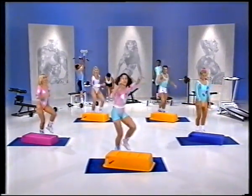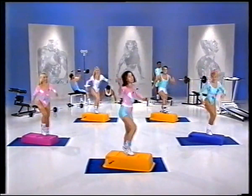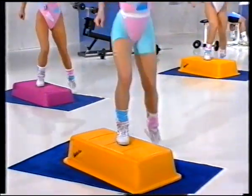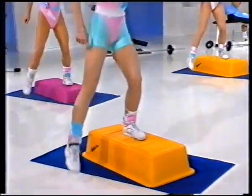Ready? Two flicks, here we go. One flick, down tap. Now take it over your step. Over step, down tap. And flip again, up. Over the step. Take it down tap.